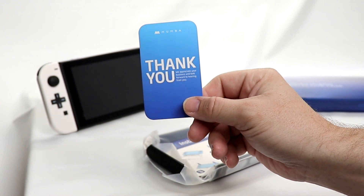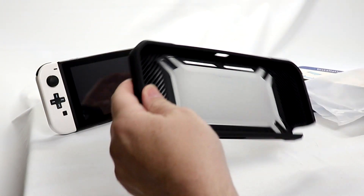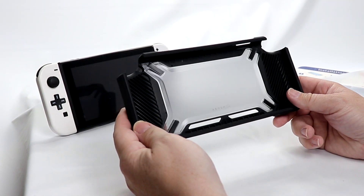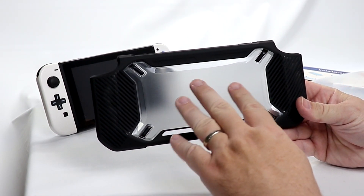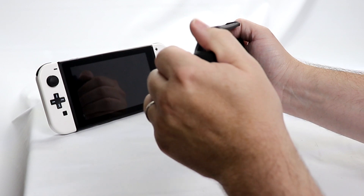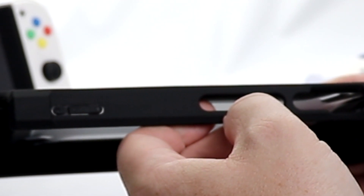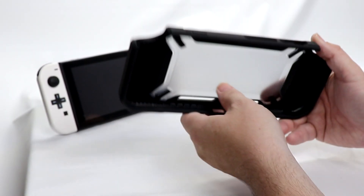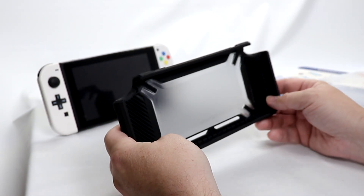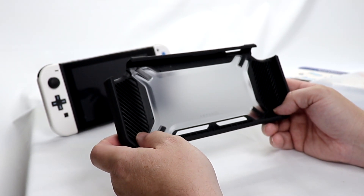There is a thank you card in there, and it walks you through the installation and removal of your Switch. So this is very similar to the one we reviewed for the Switch Lite. You have a clear backing here so you can see the back of your Switch. The grips here are humped out to give you a little better grip when playing. You have your power button, volume rocker, and then your vent and cartridge slot openings. On the bottom you have your charging slot. I am willing to bet you will not be able to use this with a standard dock — the only thing you could use to dock your Switch with something like this would be like the Charge N Pro Stingray.